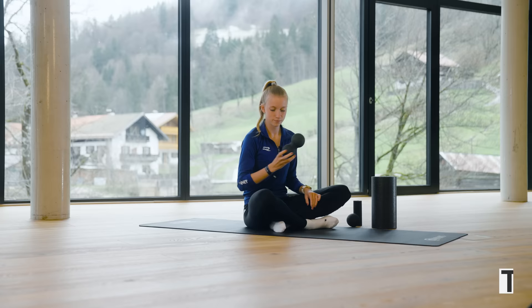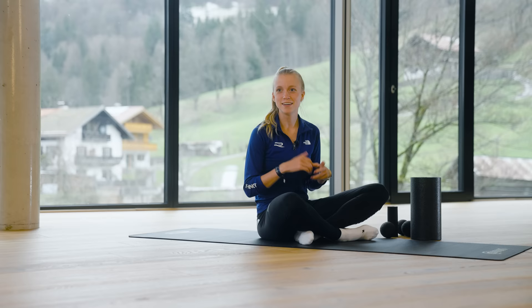You do this until you feel that it's more relaxed, and of course you do this for both legs. This is for really advanced fascia training — just use it when you really know what you're doing. This concludes the fascia training section.